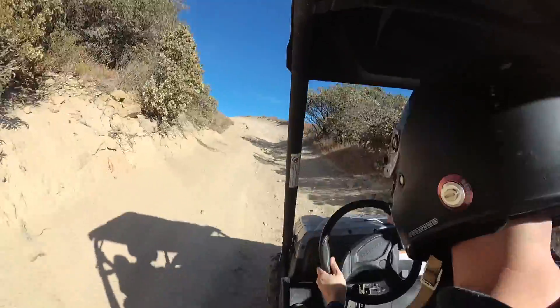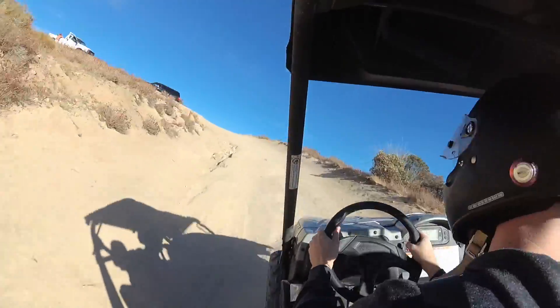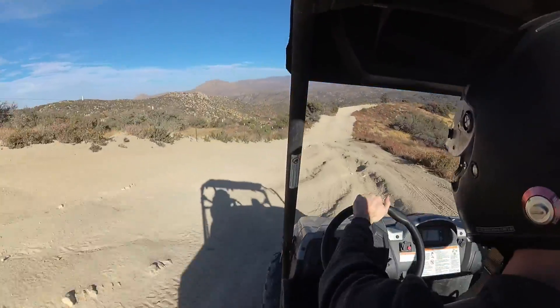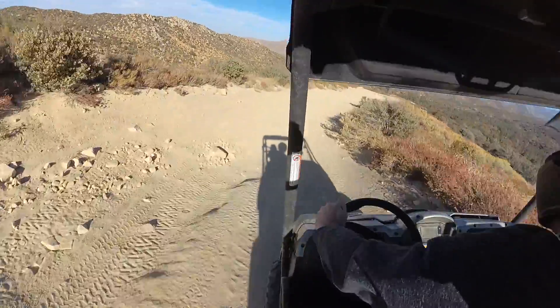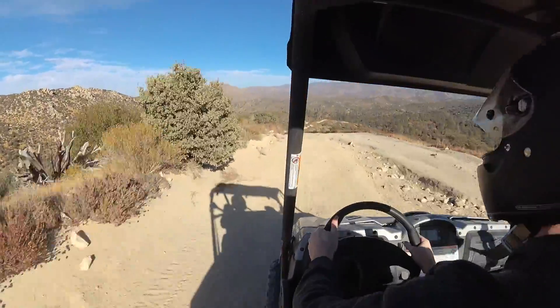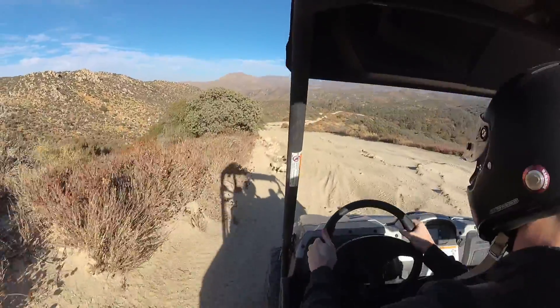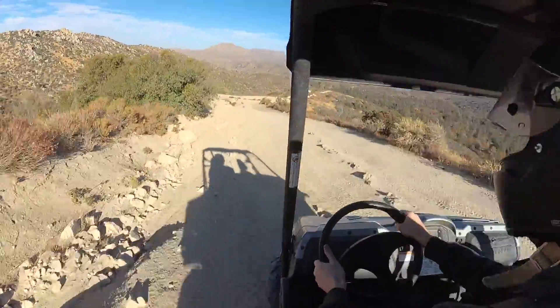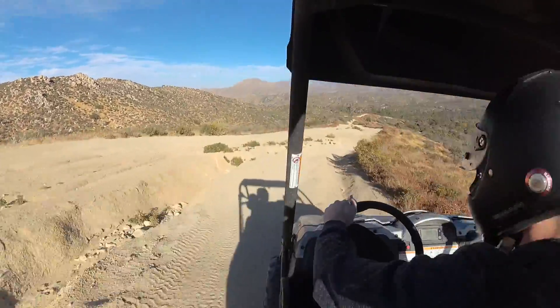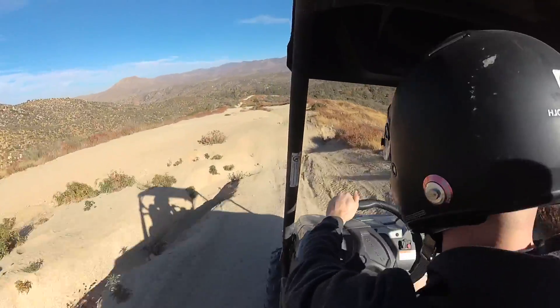Yeah, I'm going flat out right now and I just couldn't do that with the previous suspension. That was a gnarly hit — we just came flying into that one. I'm not even getting whiplash here. These shocks — I can't tell you how great they are.